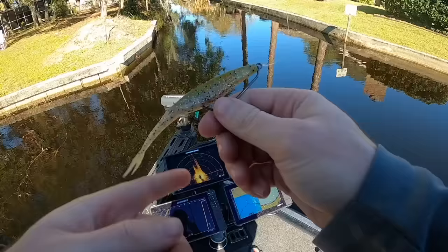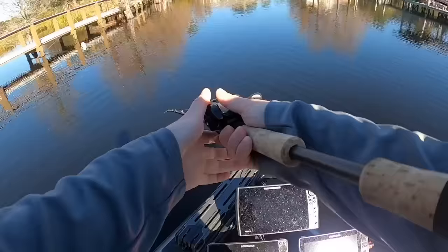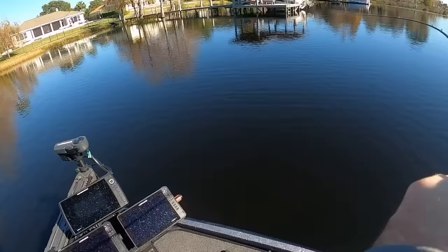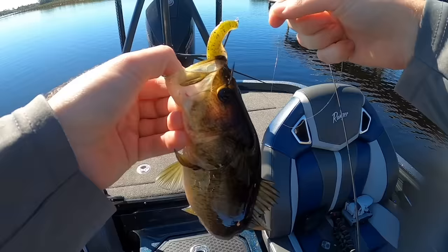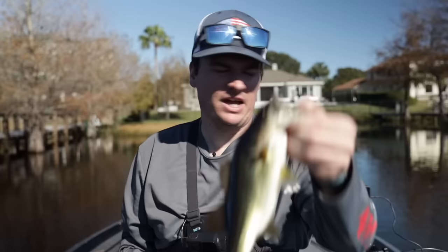Let's see if the color change and going into this better canal will give us a fish, because they are making me work for it today. There we go — we found one! Now this is not a big one whatsoever, but as you can tell right there, that hook went straight through. It's hooked really, really well — that fluke did not ball up on the hook and miss a hook set. I can pop this guy off. Tiny one, we'll let him go. And my fluke is ready to go back and fish again.